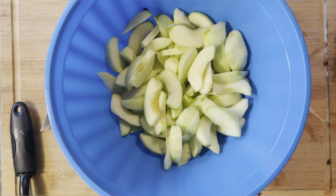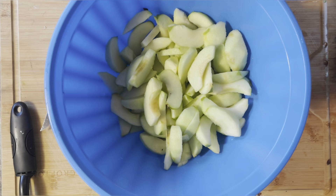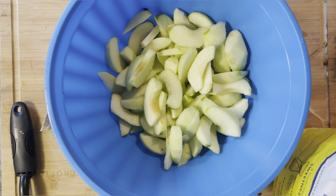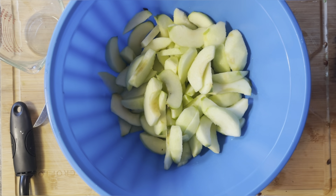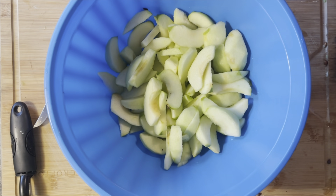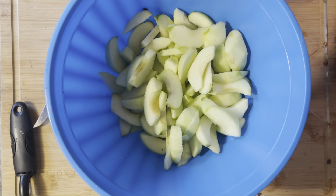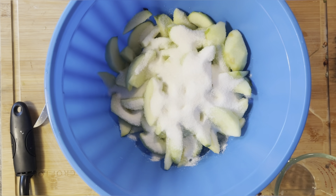Now we're going to get started with our apple pie filling. You're going to need a cup of Domino's sugar. As I said earlier, some pies get really sweet — I don't care for mine to be overly sweet because once you add the butter and that pinch of salt, the apples will sweat out their sweetness and their flavor. So a cup of sugar by itself is perfectly fine.